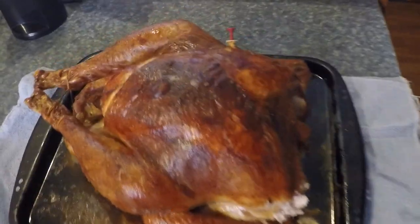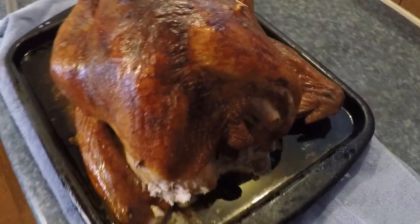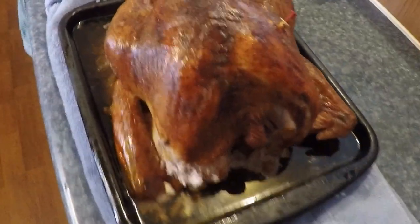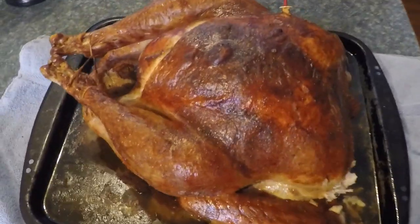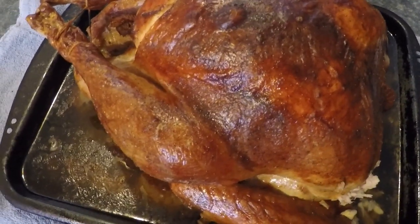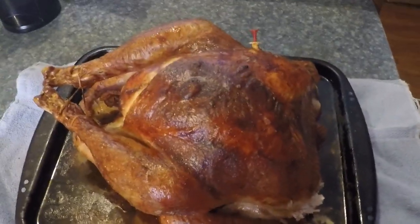Well, I got my turkey done. Now we just waiting on Grace to get the dressing stuff done, everything, and the collards. My turkey is a little bit brown but he's done. And I got some gravy making, and we got collards and dressing cooking and some rice. We'll be ready here in a little while.